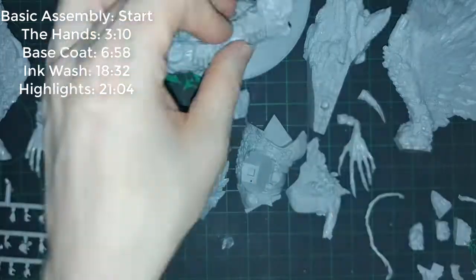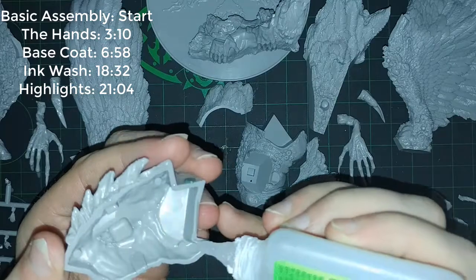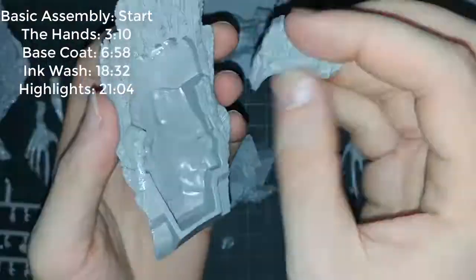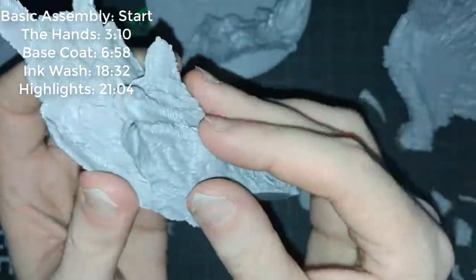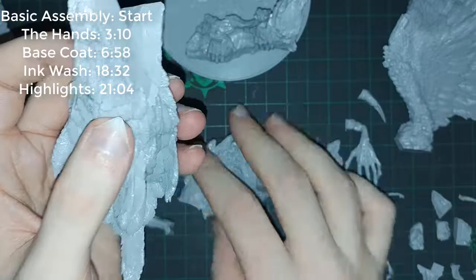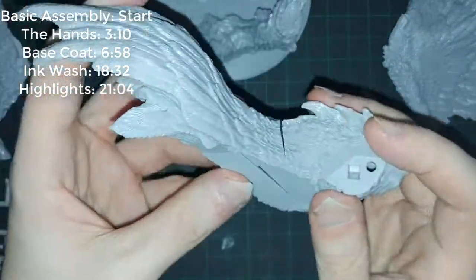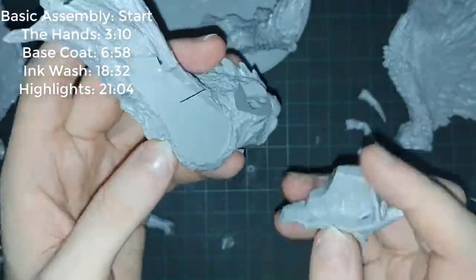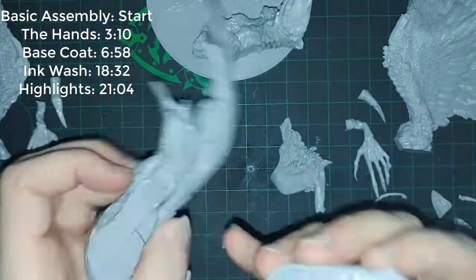I'm referring to the hands you can currently see on the sprue in the lower left. This video will also be time-stamped specifically for the hands, the base coat, the ink wash, and the highlight, if you wish to jump to any of those. Lastly, this video has some points that are extremely sped up because this was around three hours of film, so there are some times where it will get very jumpy and jittery to save you some time.